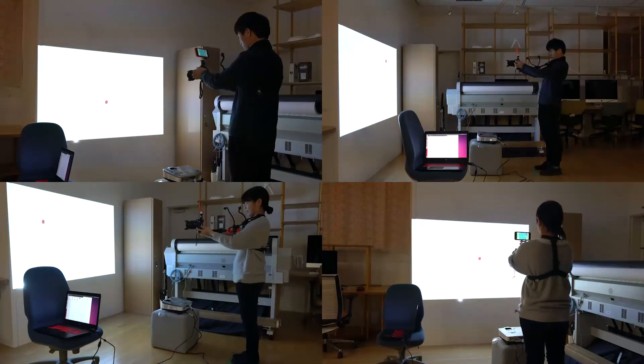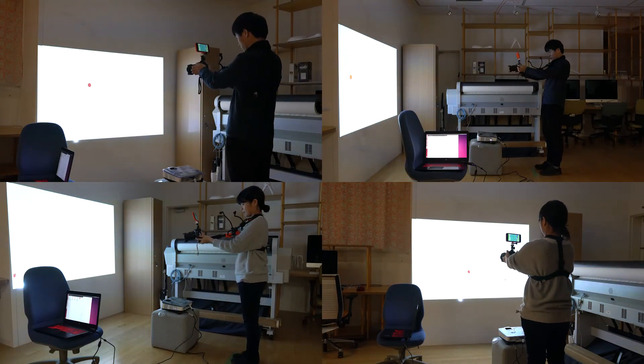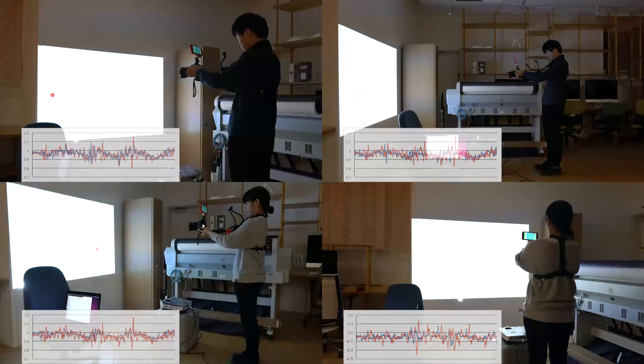In order to verify the usability of our instrument, we conducted a participants' experiment to ask them to photograph a moving sphere for 30 seconds. At that time, we analyzed the values of a 3-axis acceleration sensor attached to the instrument.